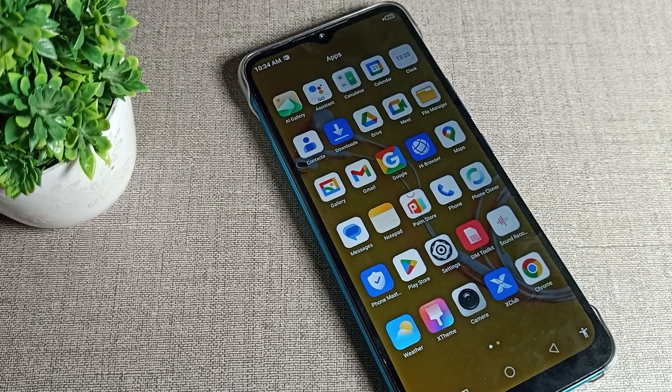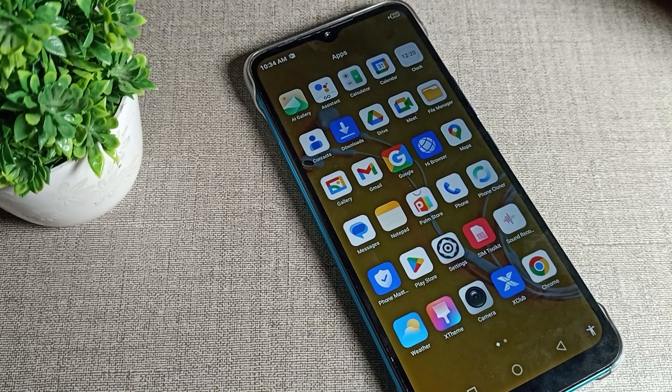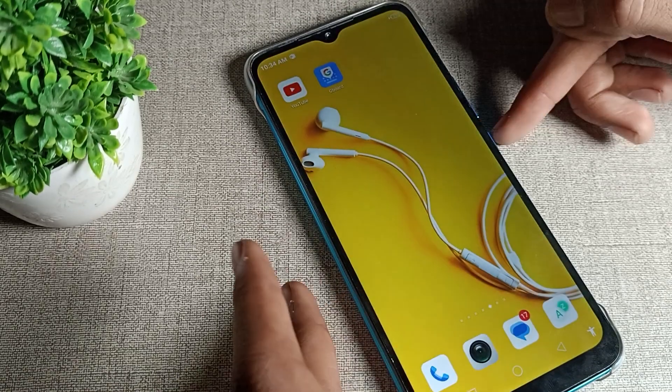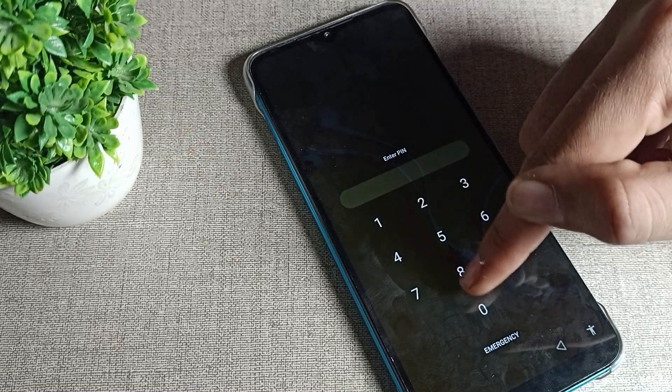Hello friends, welcome back. Today we are going to talk about Infinix phone PIN lock — how can we delete it. If you want to delete your PIN lock password on your Infinix phone, I will show you and tell you in this video.